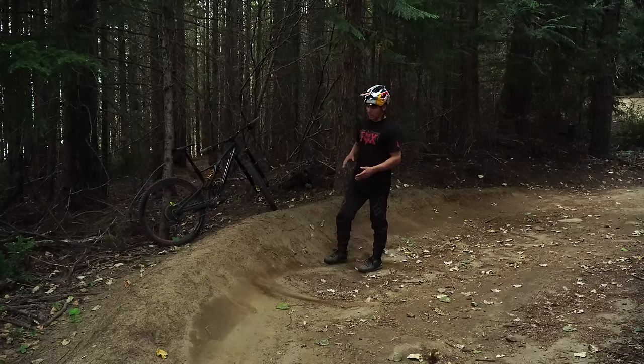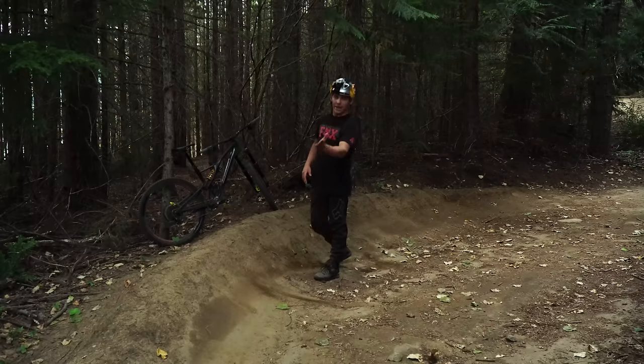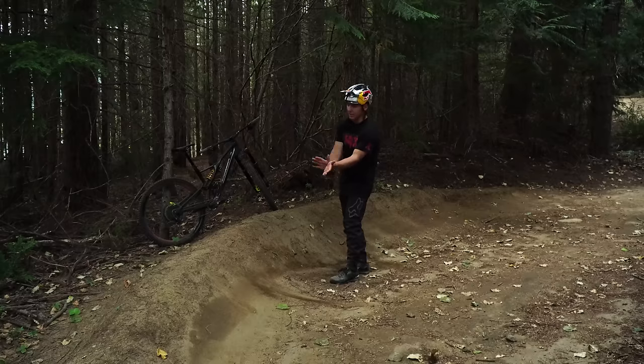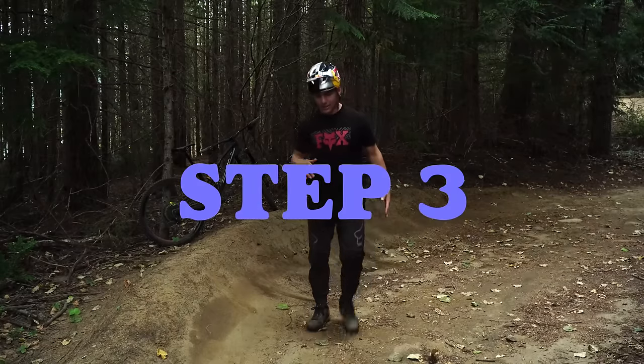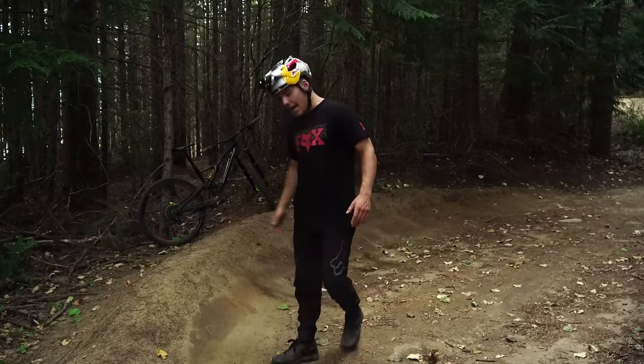Because it's a berm and because this one's sand, there's a lot of give, so it's really easy to do. When you do that, your back wheel is going to slide, and your front wheel will already be carrying out. So your front wheel is going to be coming out this way and your back wheel is going to be going basically perpendicular to it.